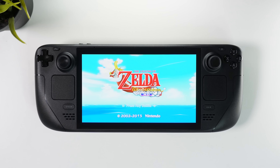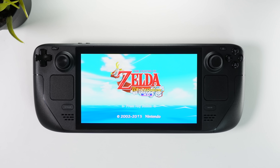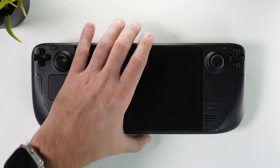The best part of this guide is that I'm executing it on an unused Steam Deck OLED. Any issues I come across will be addressed promptly, allowing you to follow suit in case you encounter any similar problems. Now, without any further delay, let's jump into it.